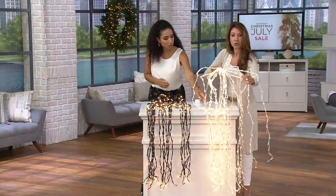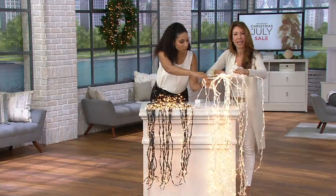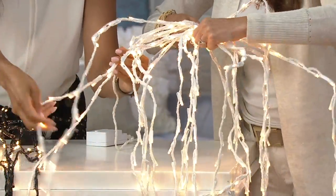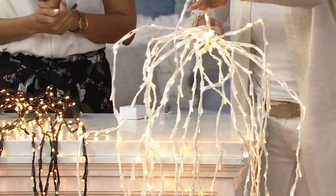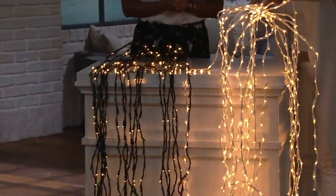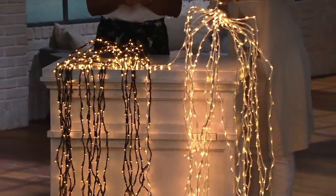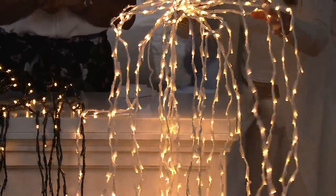So how many strands are on here? You get 20 strands. The white wire is kind of camouflaging with the white table — but if you want that winter white, that wonderland, that angelic white look, go for the white. If you want more of the wires to blend in, go with the black. You get 20 strands, and on each strand you get 20 lights, and they're LED, and you get four different lighting techniques with this.